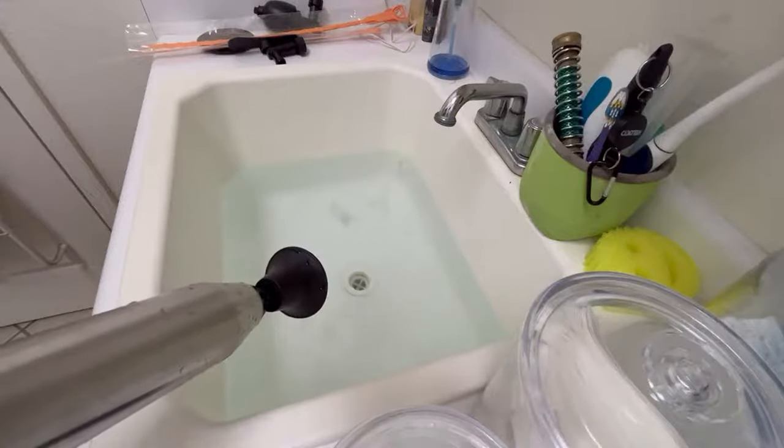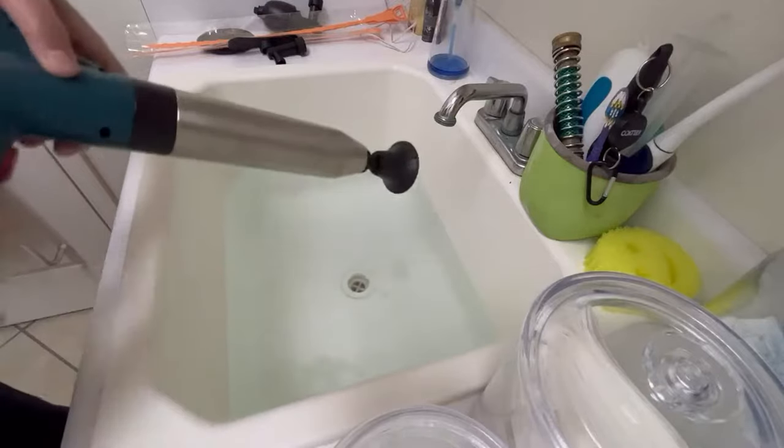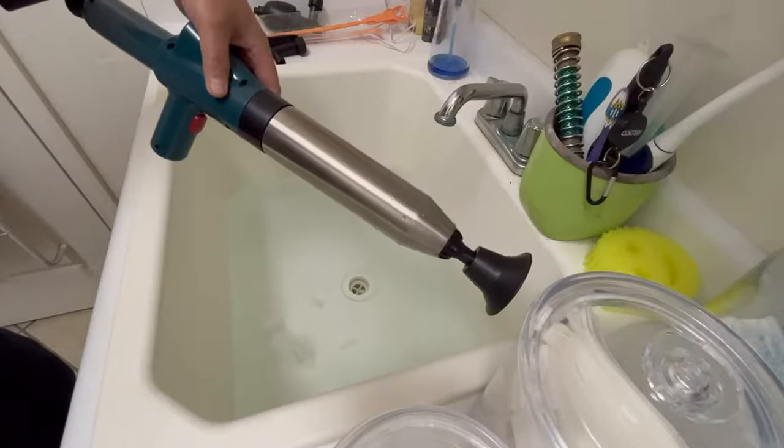And there we go. She's a-draining. ZZ Star toilet plunger, toilet clog remover, high pressure, air drain blaster with real-time barometer.